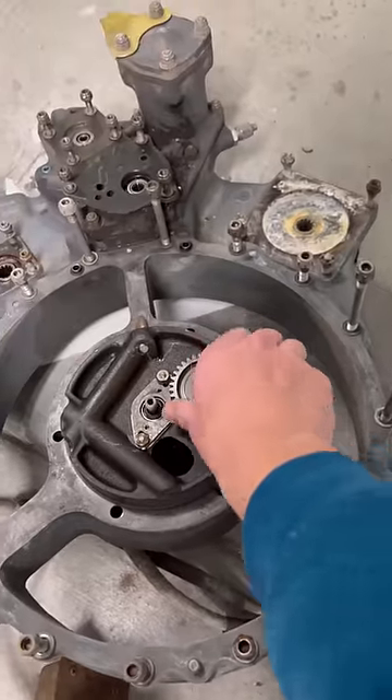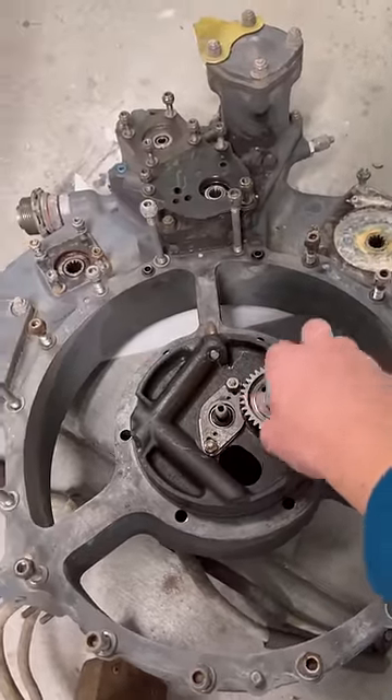Luckily, the accessory drive I pulled off seems to be in great shape, and so do most of the accessories. I'm gonna start focusing on getting these things working, and then we can slap it all together and fire it up.